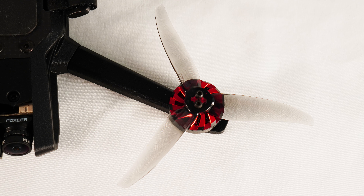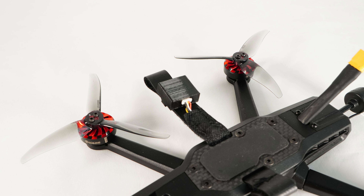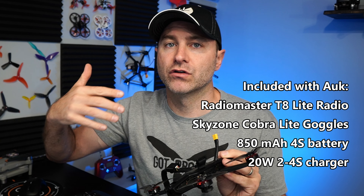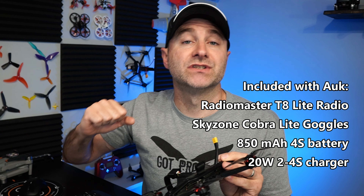You'll notice here on the battery strip, they 3D printed a mount for a GPS unit. So yes, you can put this thing into GPS rescue, and it does work. I tried it a handful of times — you flip the switch, it'll raise up and start coming back to you. It's not going to land like a DJI drone, but it is nice to have that feature, especially if you're a beginner and you get disoriented and flip that switch.